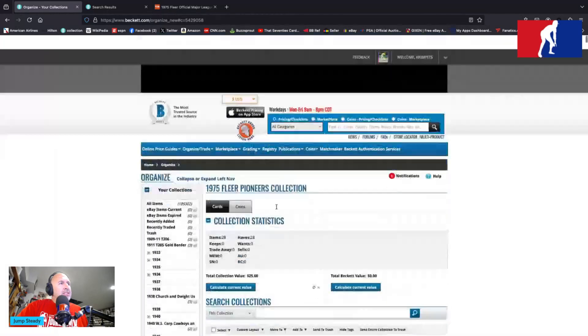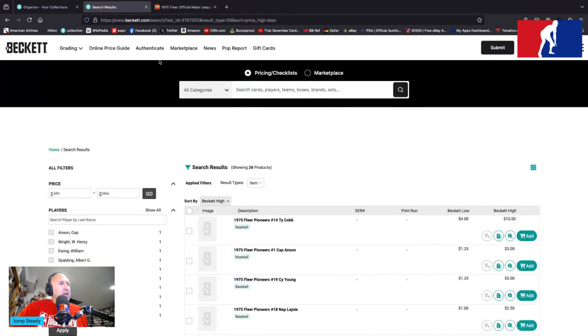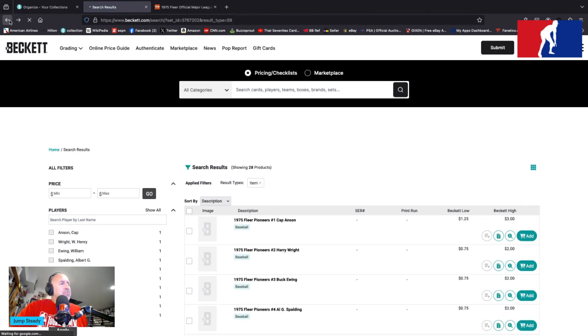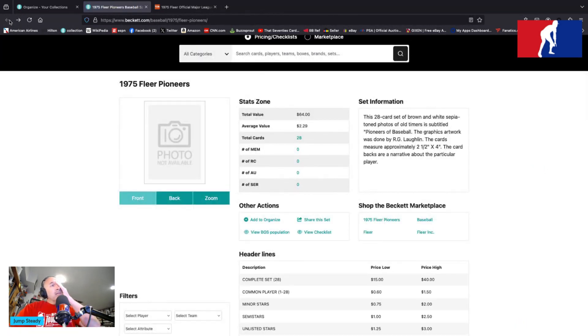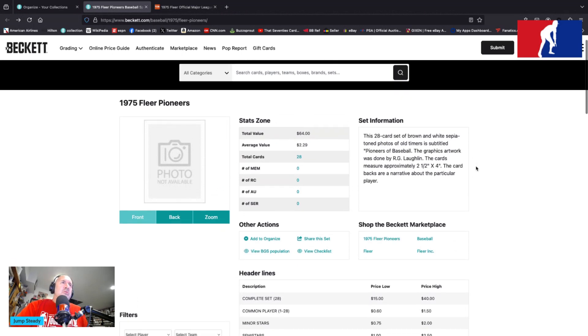I have 28 of these and these are fun little mid-70s treats from our friends there in Almi, PA — 1975 Fleer Pioneers. Let's see, says there's 28 — full set here. $2.29 average value, total value $64. $15 to $40 a set of these will cost you out there in the real world, supposedly.